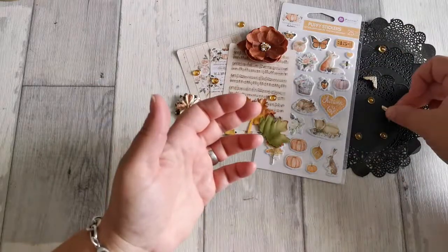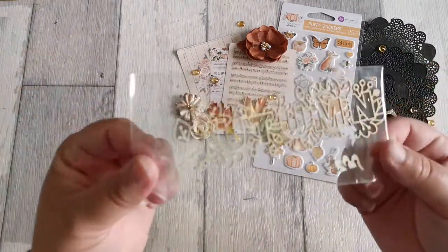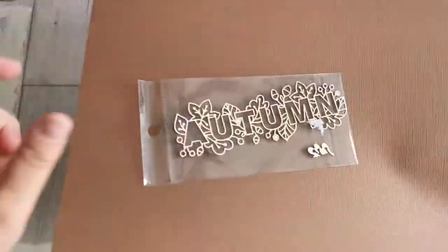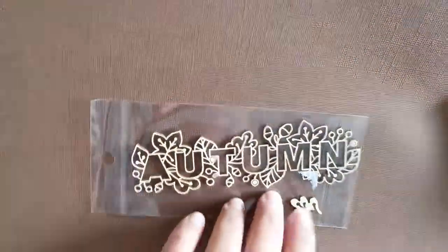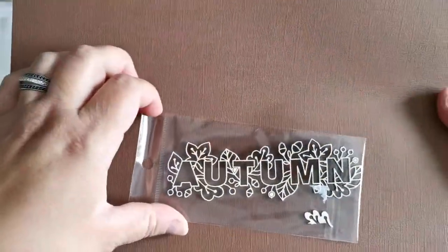Je n'ai pas trop de métal comme ça doré, moi. Et un superbe embellissement Automne. Ça meut comme ça, en bois. Très joli pour faire le titre. Il y a un petit truc qui est comme ça, à l'intérieur. J'avais peur que ça soit cassé. C'est à l'intérieur d'ici. C'est pas cassé, j'ai sauvé.